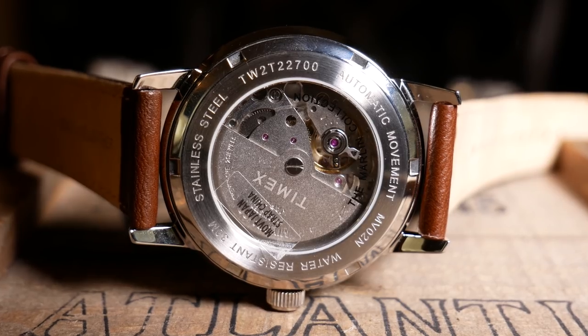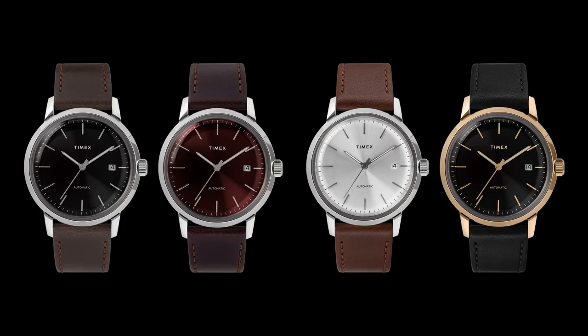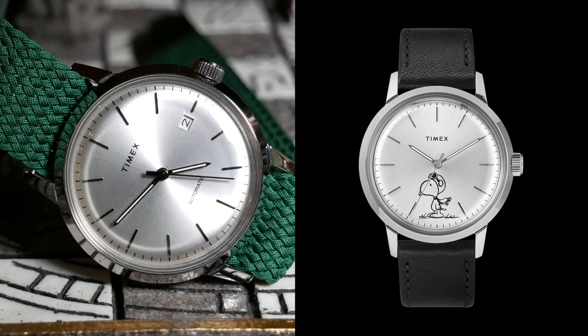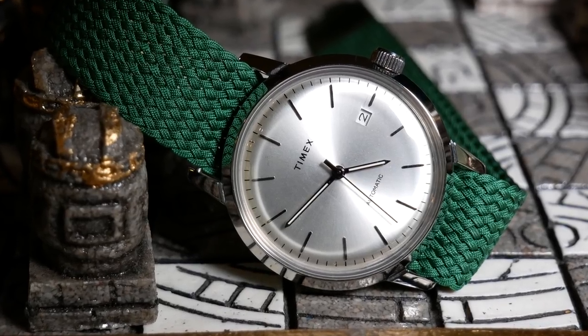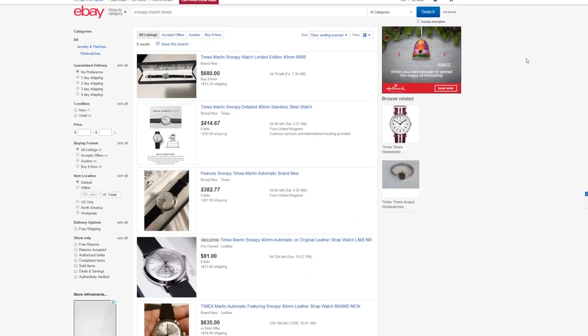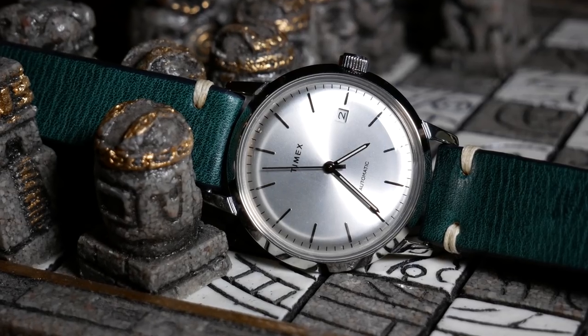Rather than using an off-brand Chinese movement like the Mechanicals, they decided to use a Miyota 8215 here. The first four versions were released on October 1st of this year, with a fifth version being released a month later. That fifth Snoopy version was originally the one I wanted. Unfortunately, they sold out after about a week and haven't been in stock since. I've only seen them appear on eBay for quite a premium, so instead I opted for the normal silver version.